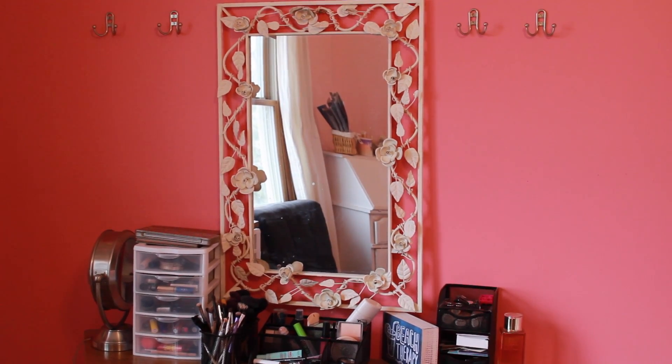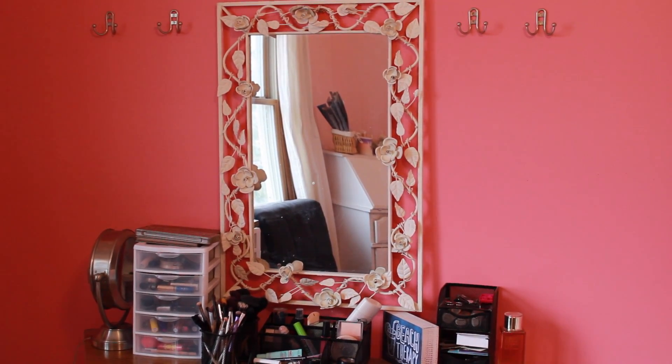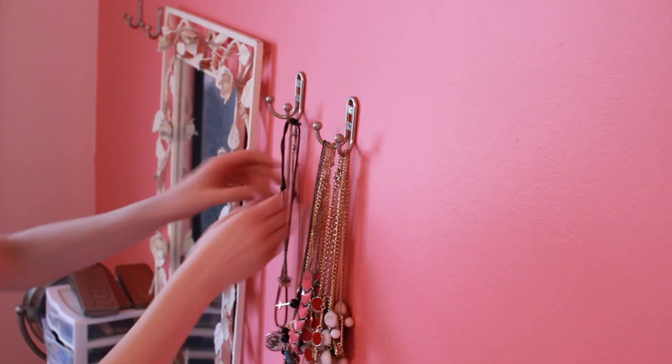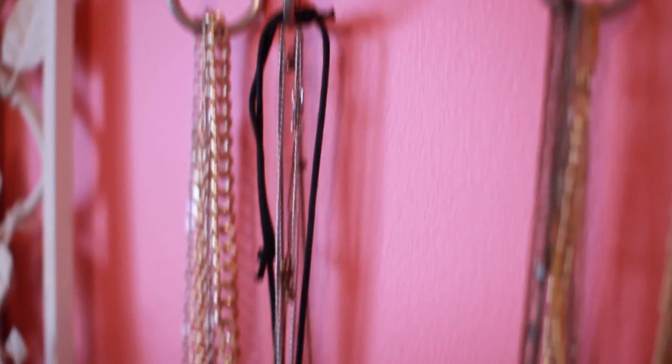The last organization idea is for your jewelry. I got four hangers from Walmart in a pack for about $10. All I did was use a hammer and put them into the wall by my vanity mirror. Then I just took my jewelry like necklaces and bracelets and hung them on the hangers.